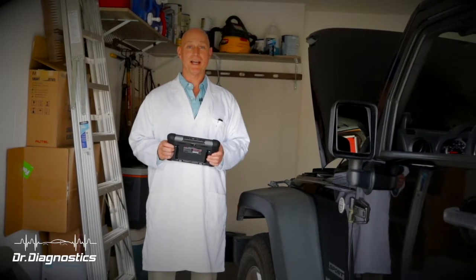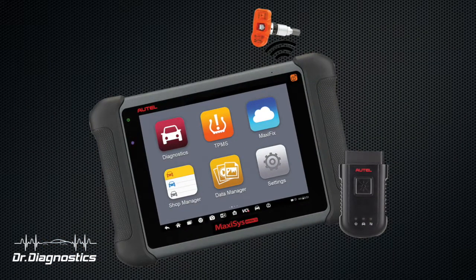Hi folks, Dr. Diagnostics here. Today I have an Autel 906TS. Let's get started.